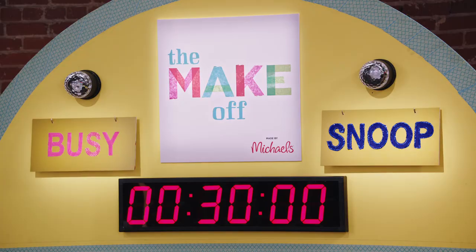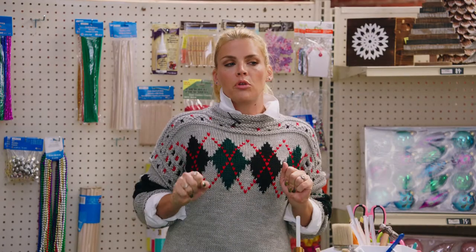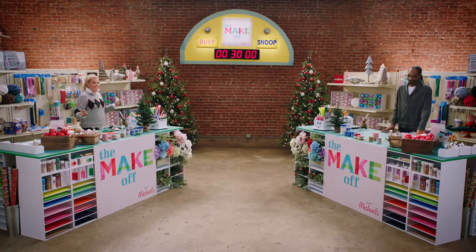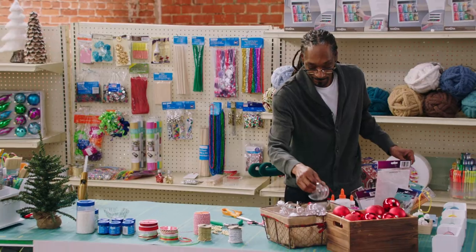Snoop, we each have 30 minutes to make our ornaments. When time is complete, a special guest judge is going to look at our ornaments, and the winner will walk away with the prestigious Maker Cup. On your mark, get set, make! Let's get it.